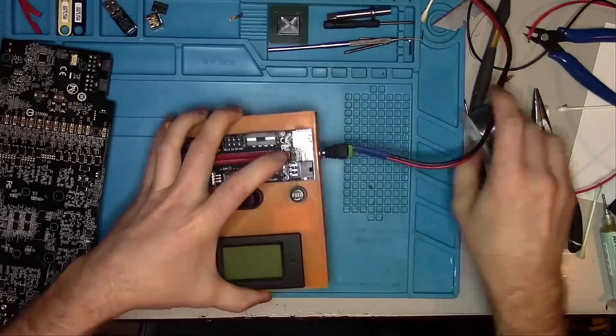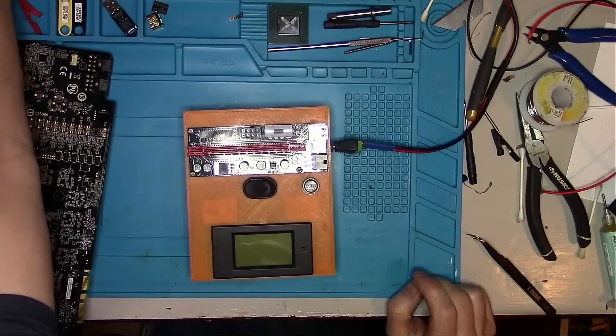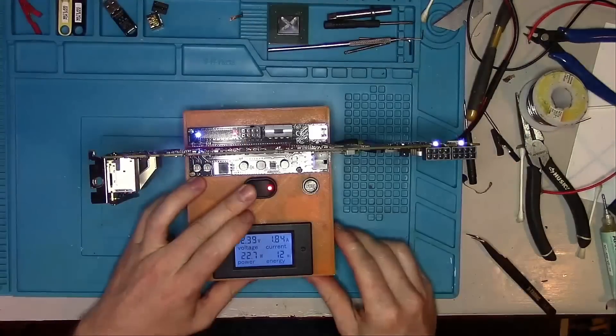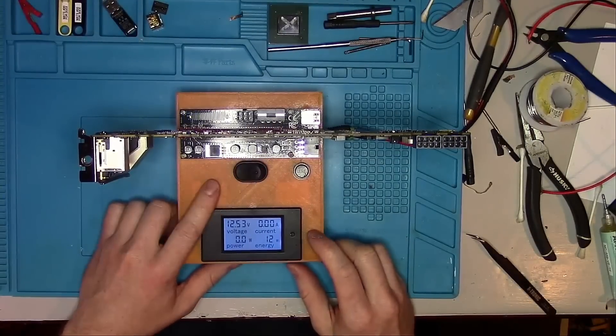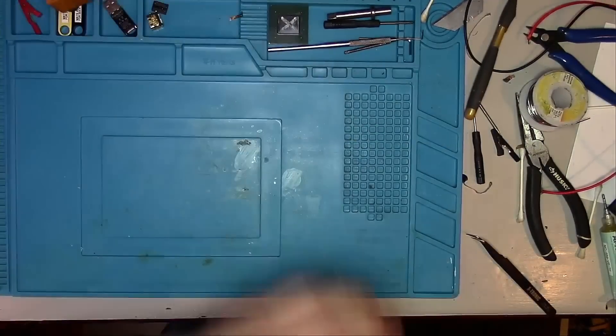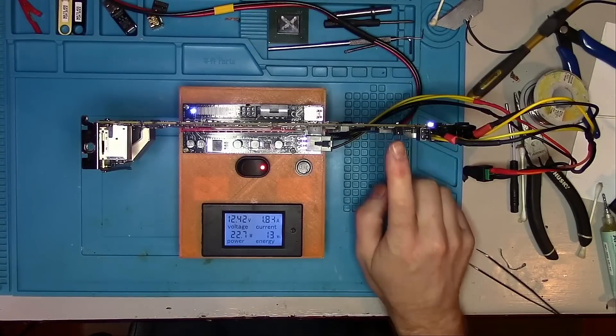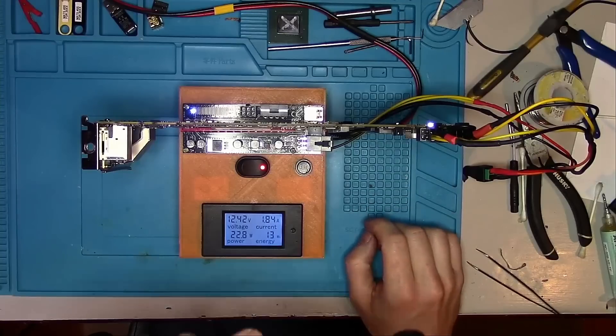Everything is looking good — let's power the card and see how many amps it likes to draw. It looks like just under 2 amps, a little bit on the high side, but it's okay. If you're one of my lucky subscribers, you already know that there may be some issues with the memory phase, so let's take a look before we run any tests.